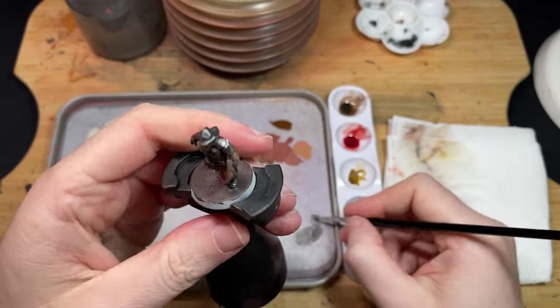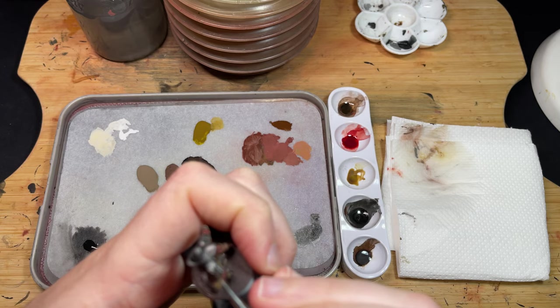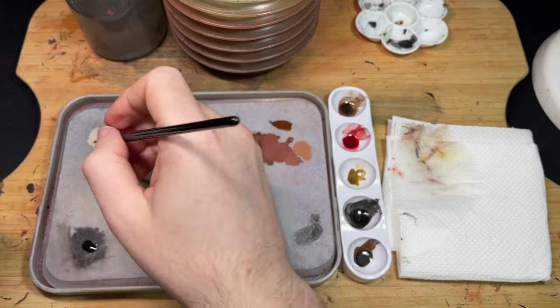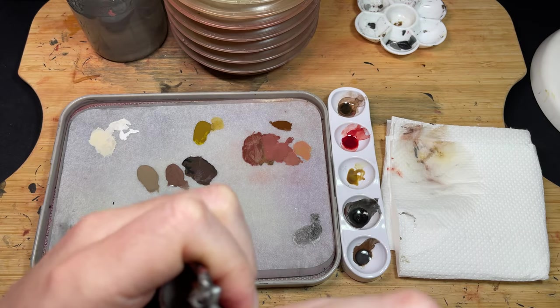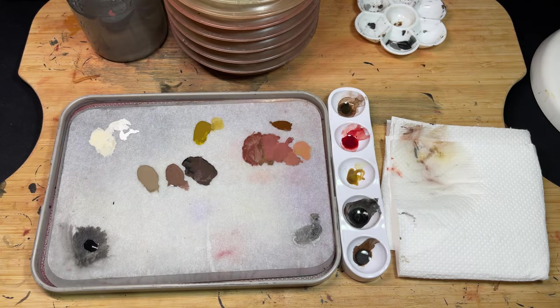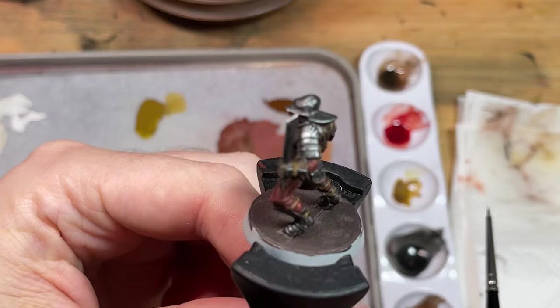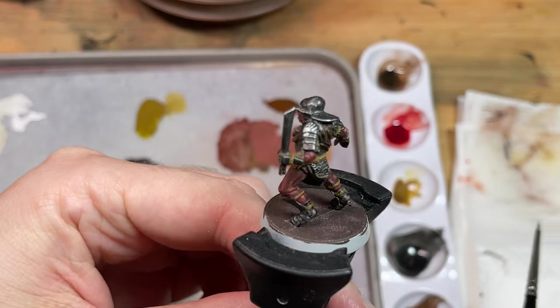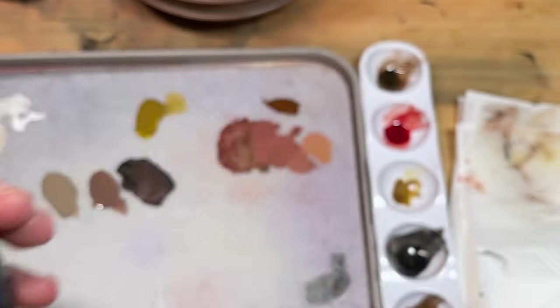That's the White Hand of Saruman. Make sure you have reference material on hand and use Wraithbone to sketch it on. Once dry, use a mixture of Wraithbone and White Scar to highlight it. Remember, Uruk-hai aren't the pristine knights you'd expect from Minas Tirith, so make sure to add scratches to the paint using Vulkan Metal. Then base him like the rest of your army and voila — all finished!